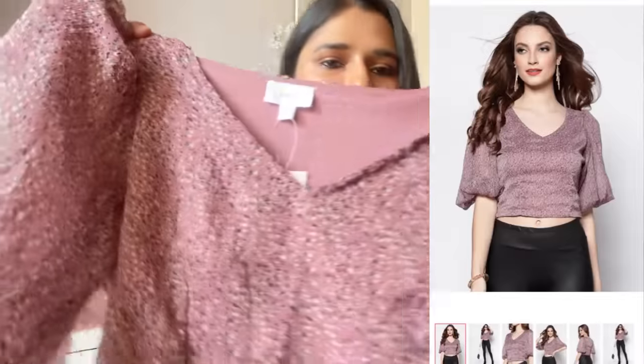Moving on to the next top. This is a simple but very cute pink top that I bought to pair with formal pants. The material is very soft — like chiffon. It's very summer appropriate and has a V-type neckline, which is very beautiful. I love the balloon-type sleeves. They've also given a zip here, which makes it very easy to wear. I really like the overall look of this top.